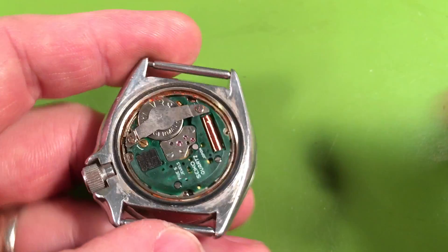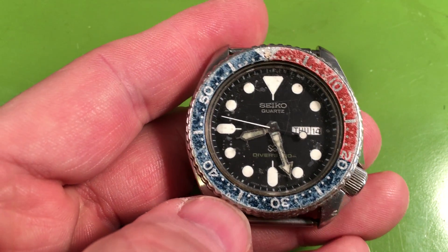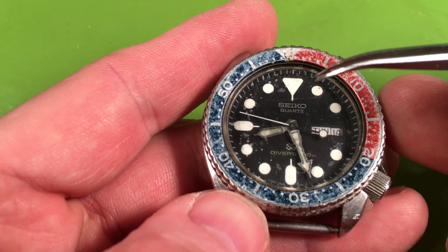That said, I can bring back anything. I can make it happen, it's not a problem. It's just whether you are sure that you want to make the investment — you want to have this watch brought back to life for your son. He likes the insert wear and that's fine.